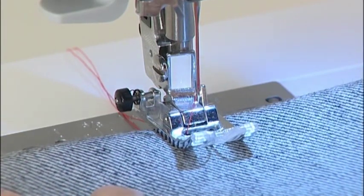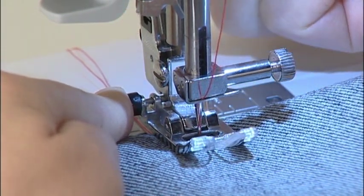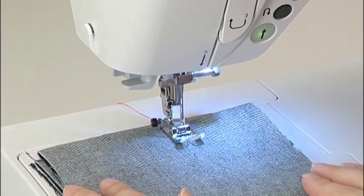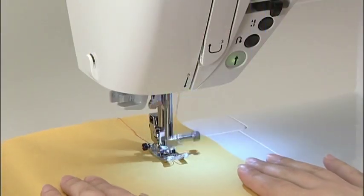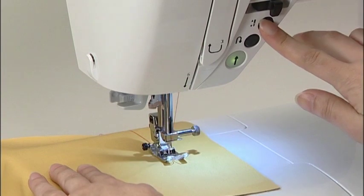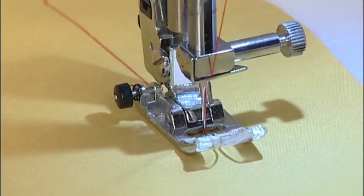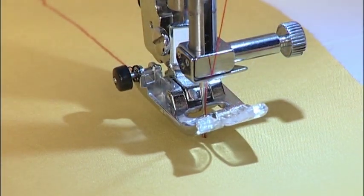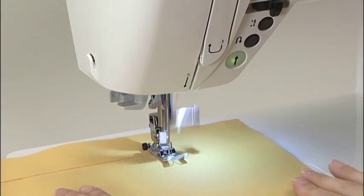To begin sewing the edge of thick fabrics, first lower the needle to a starting position. Press the black button located on the left side of the standard presser foot, then lower the presser foot. Once the presser foot is lowered, remove your finger from the button and begin sewing. To change the sewing direction, stop the machine just before the point where you want to change direction. Use the needle up-down button to continue sewing slowly until you reach the exact point. Lift the presser foot with the needle left in the fabric, change your sewing direction, then lower the presser foot again and start the machine.